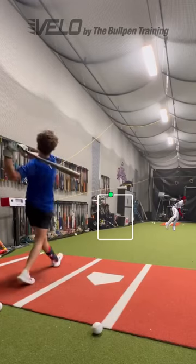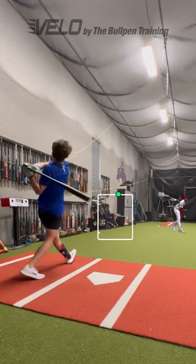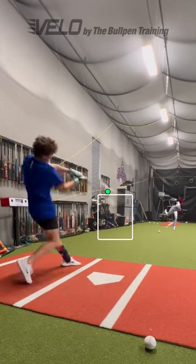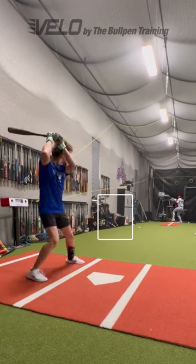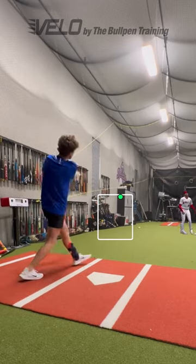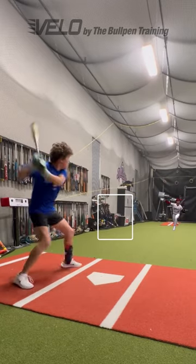Three things I do to work on hitting high-velocity pitchers. One, turn the machine speed up high using the velo balls. This is the reaction time of a 92 to 94 mile-per-hour fastball. Two, set the pitch location at the top of the zone to make it even more difficult to get the barrel to the ball.